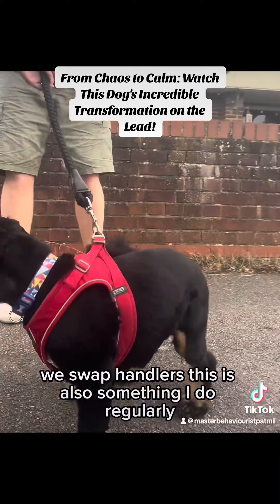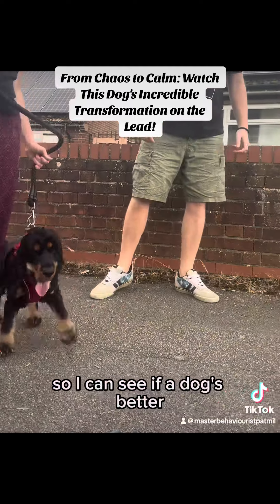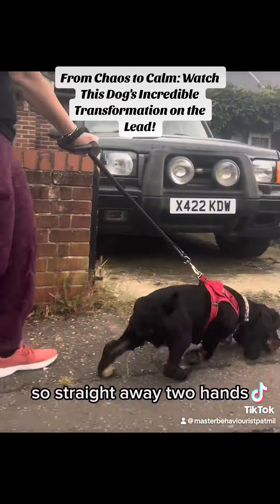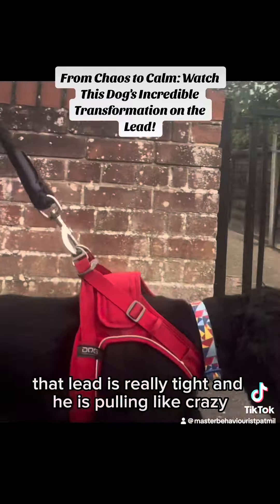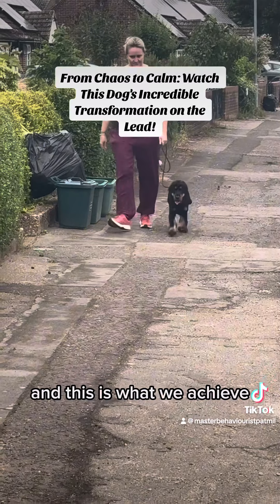We swap handlers. This is also something I do regularly so I can see if the dog's better or worse, and also every handler's different. Straight away two hands, real stiff, that lead is really tight and he is pulling like crazy. So we spend a lot of time in this two-hour session working on those handling skills, and this is what we achieve.